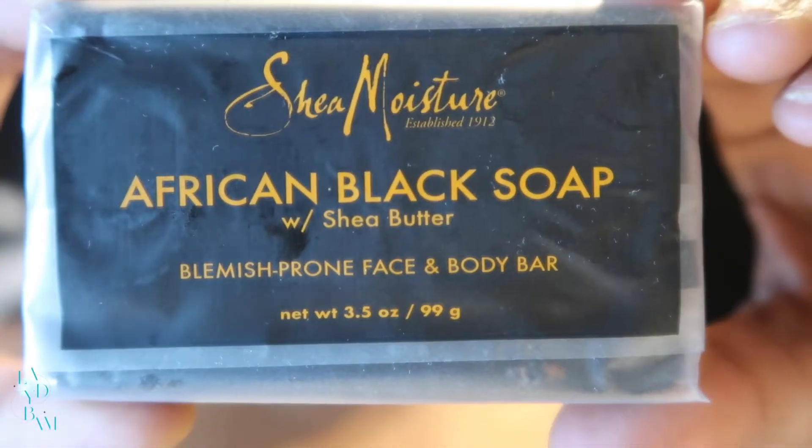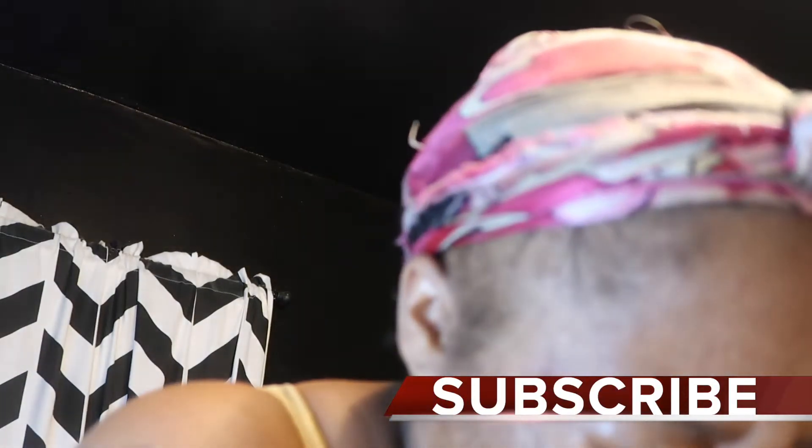The first step is cleansing. For this step I'll be using the African black soap with shea butter face bar. Before applying the soap, I wet my face with warm water. I also bought a pack of exfoliating gloves, and that's what I'll be using to apply the soap to get my face all cleansed and cleaned.